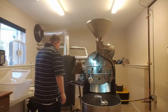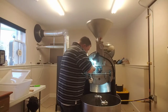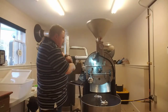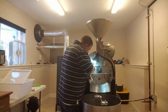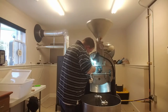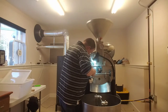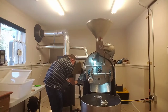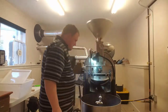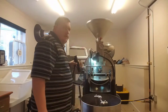I'm going to go ahead and shut the gas off now and let this coast the rest of the way. We're getting really, really close to dropping the coffee. Let me get a little bit more light in here — and we're going to drop it.